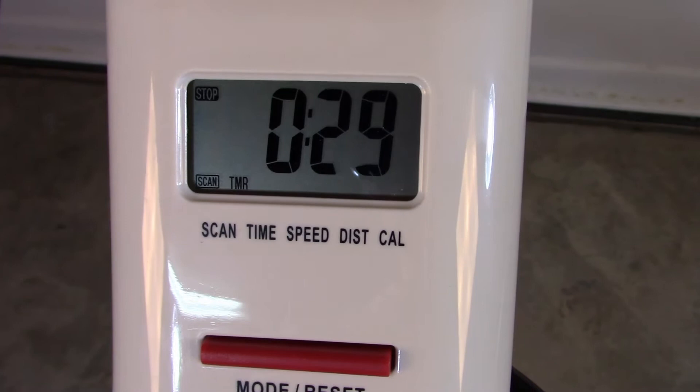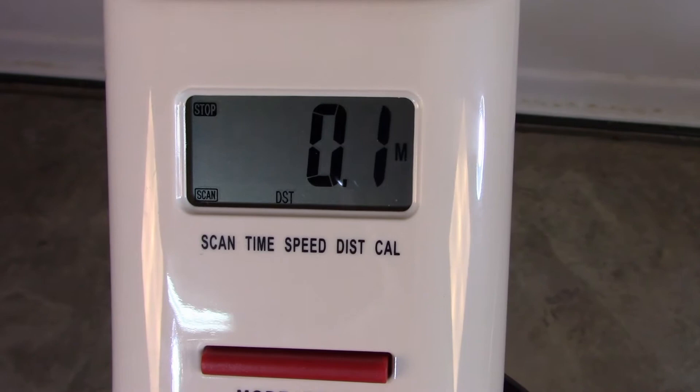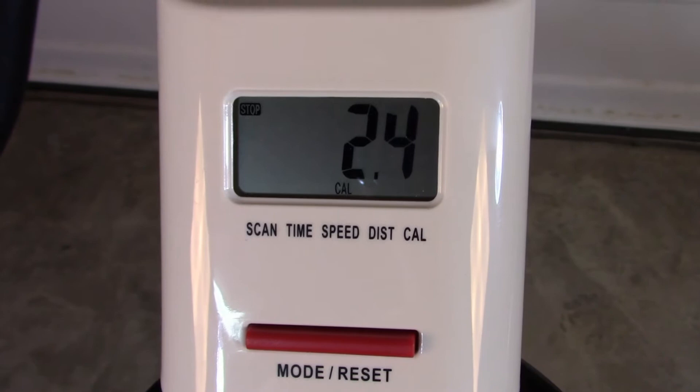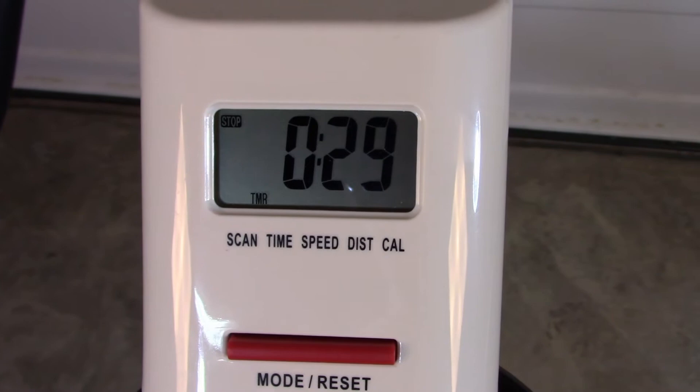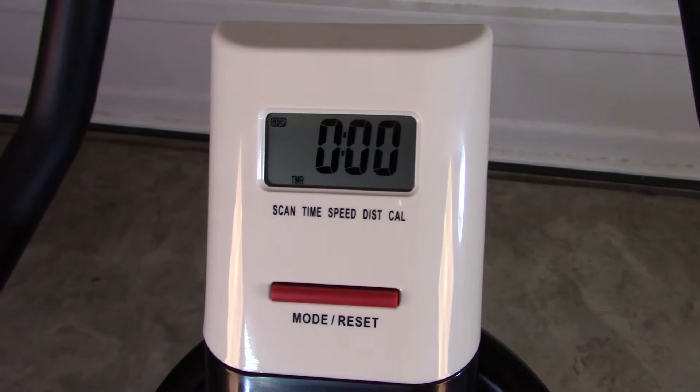You can also set it up to scan, so let's watch it scan here for a second. It's looking at time, it'll do that for a few seconds, then go over to speed, watch that for a few seconds, then it'll go over to distance, and then finally it'll go back to calories. I like this as I'm doing my rides because I don't have to move my hands off the handlebars to adjust what I'm looking at, and it means I'm not looking at the same thing all the time. You can either allow your sessions to accumulate altogether or you can reset at certain points by holding down that little red bar until it resets. I really like this little LED monitor.